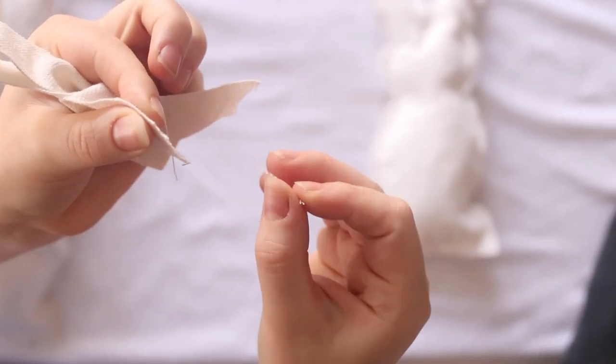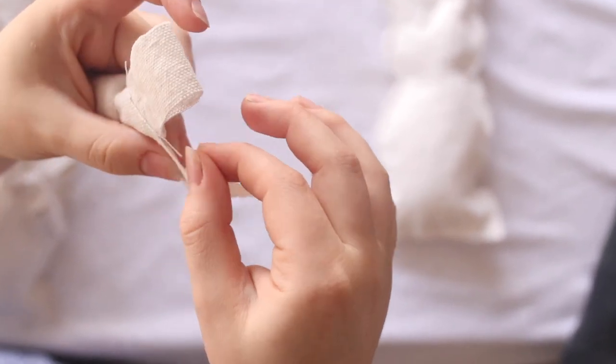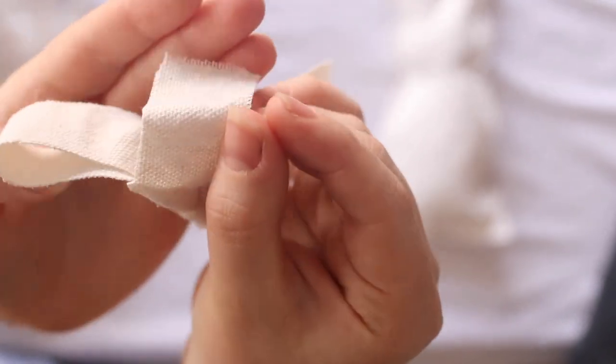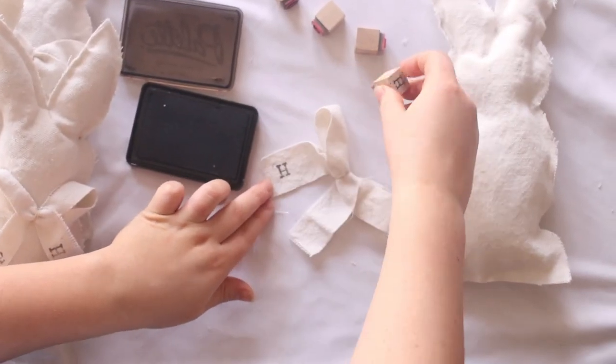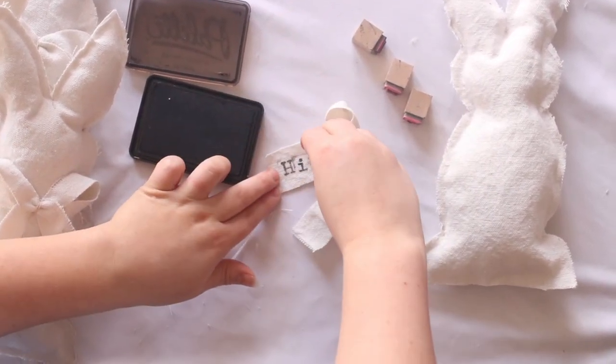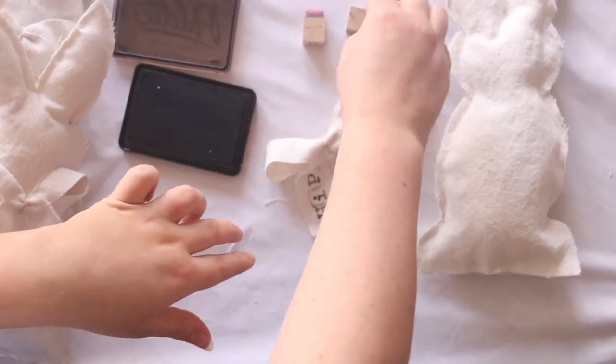I did pull at my ends to get that frayed look — you can see how that looks here. Next I added cute little Easter sayings with my hand letter stamps and ink. You can find these at Amazon or Hobby Lobby; I use them for so many things.